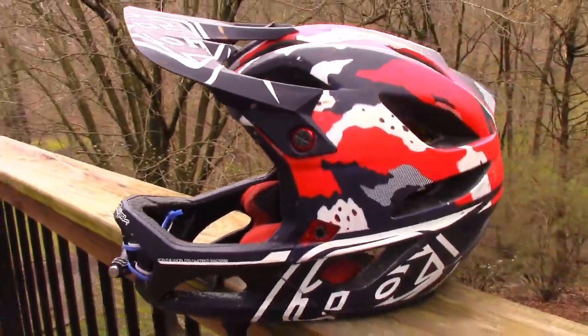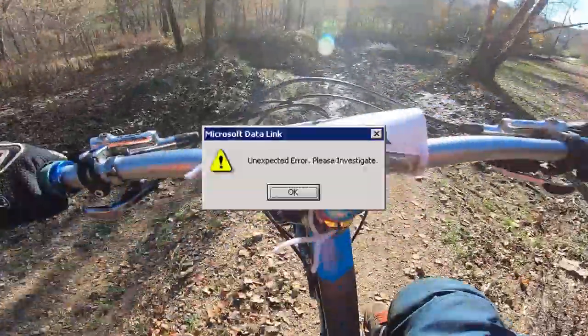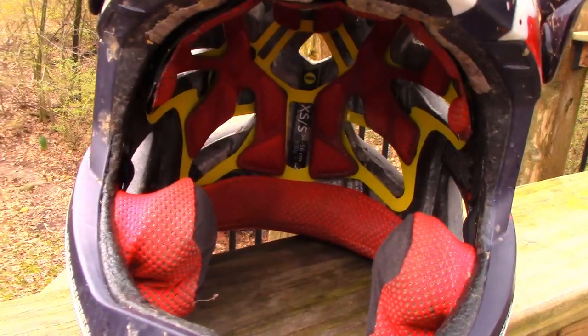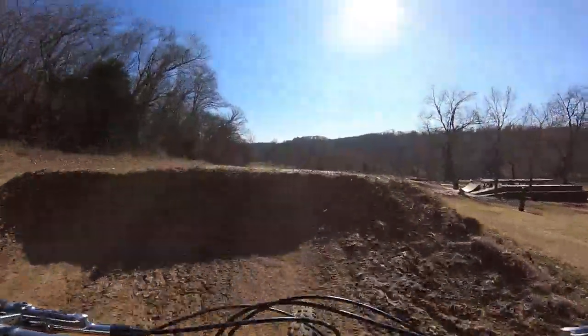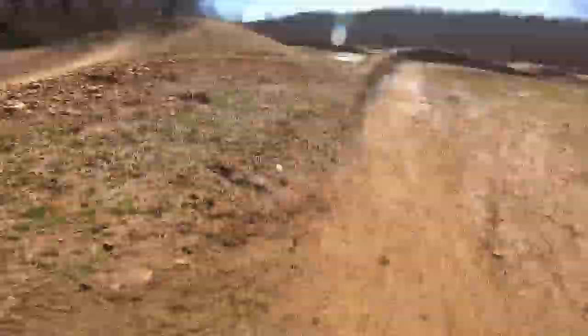With all of this being said, you're probably thinking this helmet is not going to be good for the park. But actually, this helmet is downhill certified and also has MIPS technology in it. I know firsthand from many experiences that this helmet will keep your head safe in a crash.